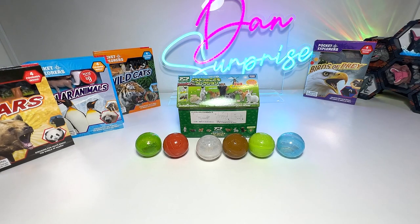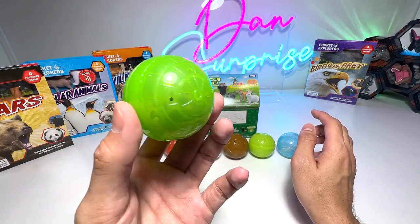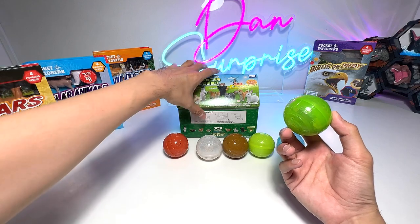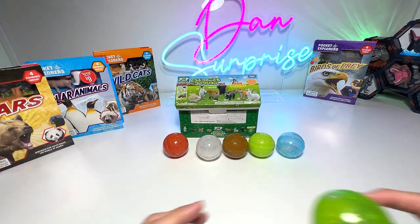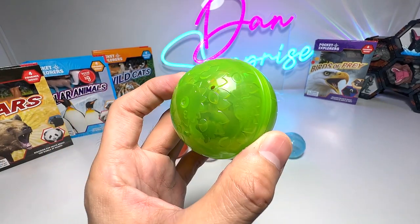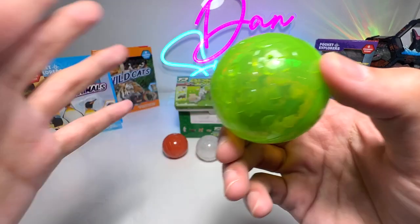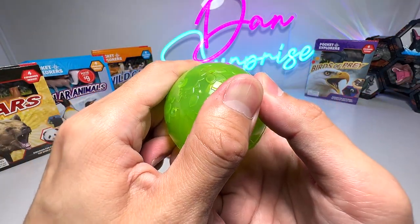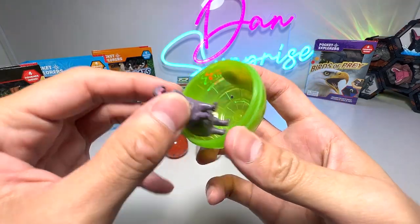Alright guys, so let's begin. We'll take a look at the 6 new hatchlings right here, and after that we'll take a look at our entire collection over here. We'll place all of them right here on the table. These are basically new figures that I've been waiting for, and they were actually sent to me by a Dan Safarian. So I just want to say a huge thank you to Jonathan for sending us this very cool figure.